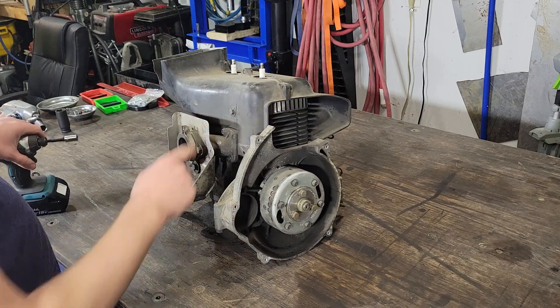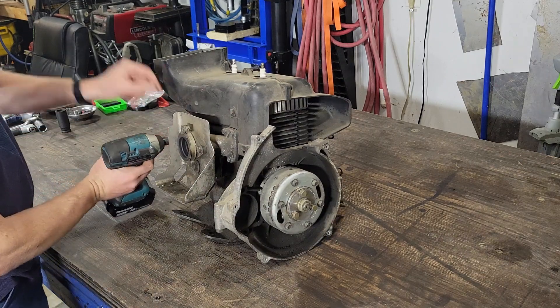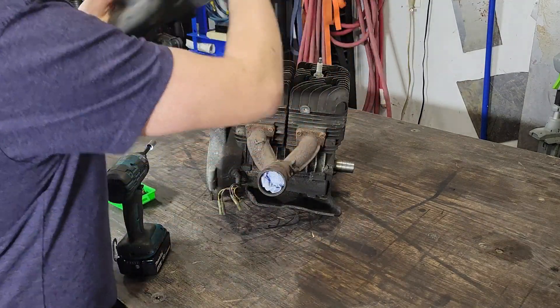I just need a 10mm socket and there's 5 bolts. Just lift off there.